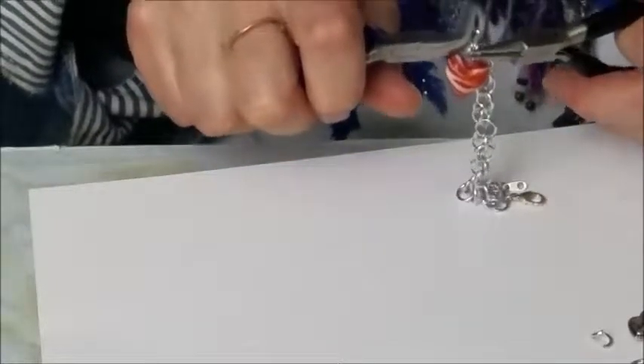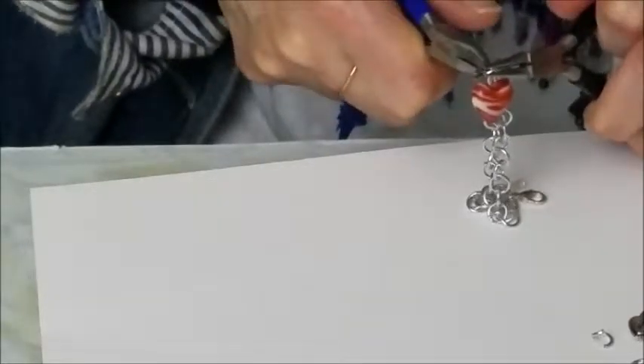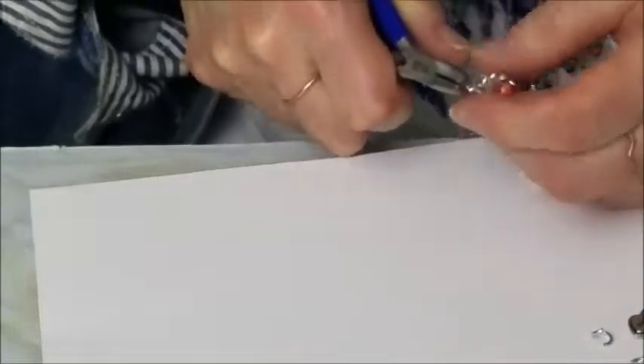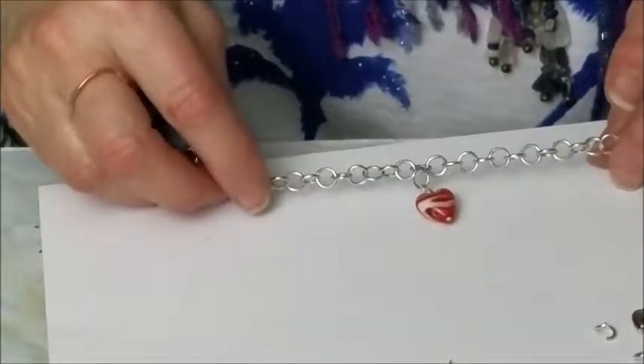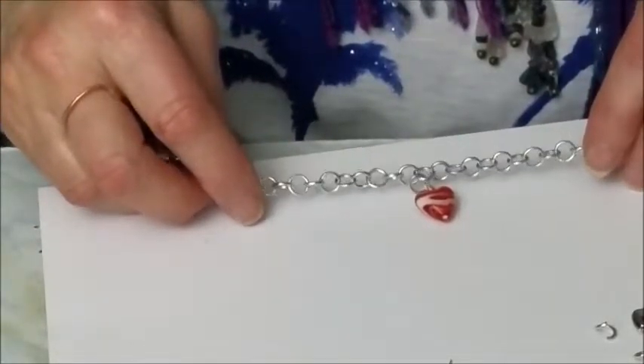Take my second pair of pliers, and I twist the jump ring closed, pushing in toward the center so that it makes a nice tight closure right there. Then I just use my pliers to kind of straighten it out a little bit, crimp it. And voilà — you've got your bead or your charm attached to your charm bracelet. Simple.